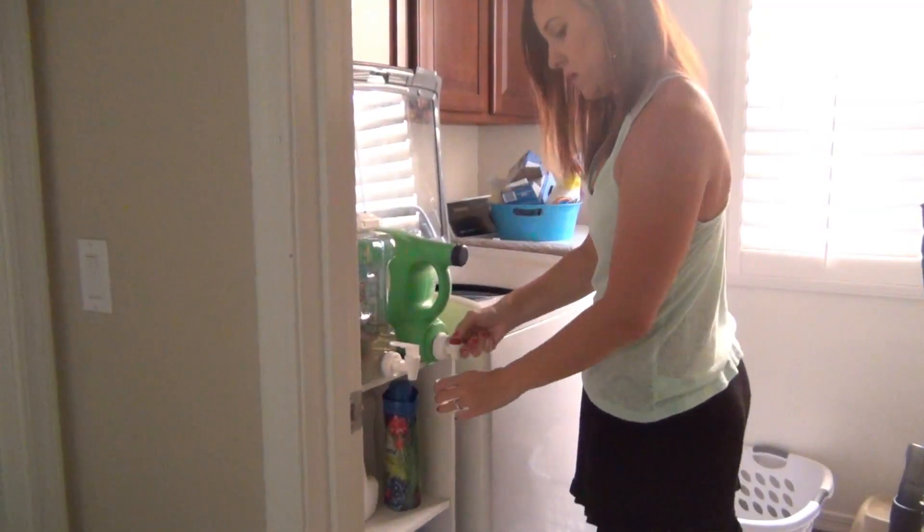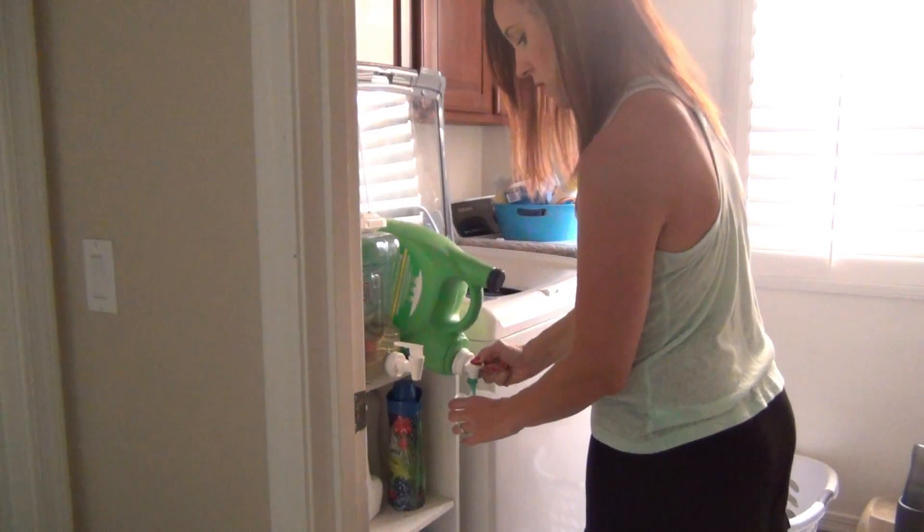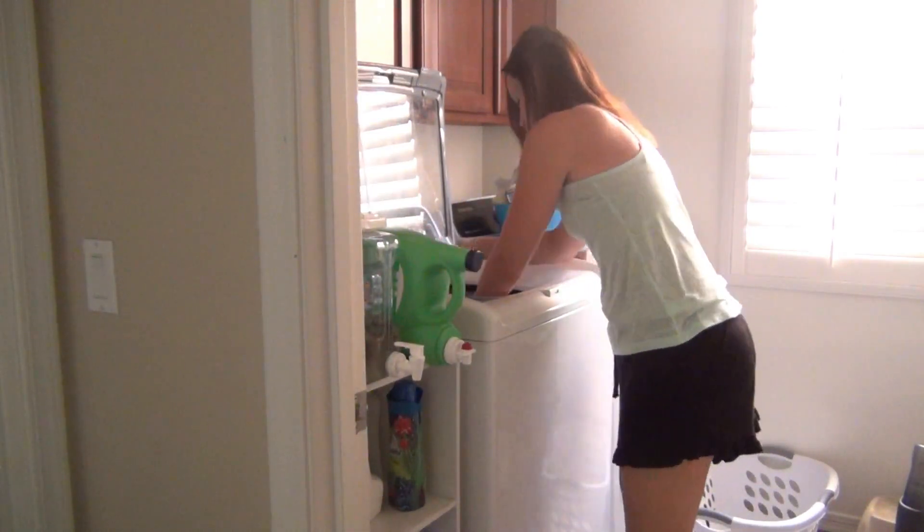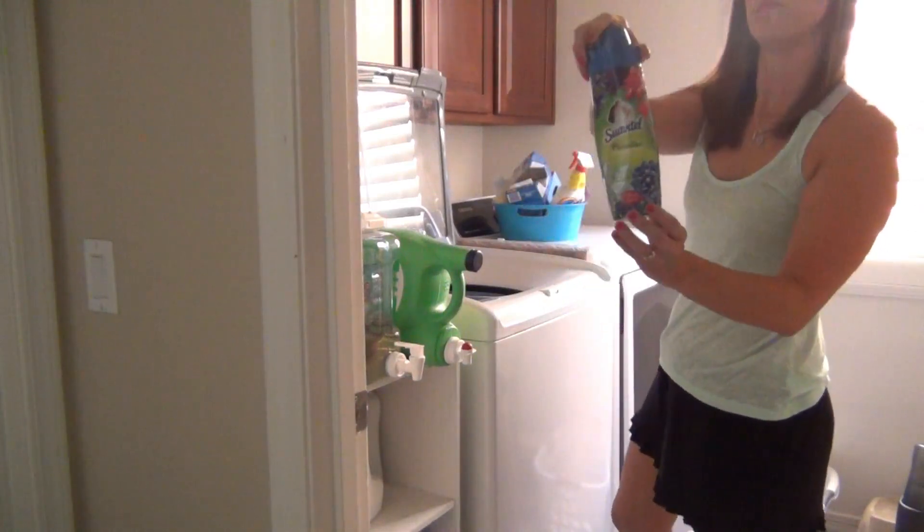I'm starting out the morning by throwing in a load of laundry. I'm just using this liquid Gain detergent — I'm almost out of this stuff — and then I'm also finishing up these Suavitel scented beads.